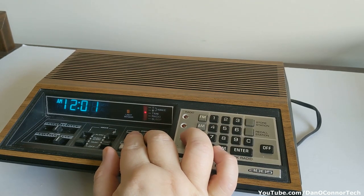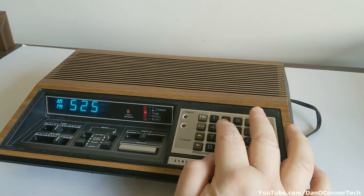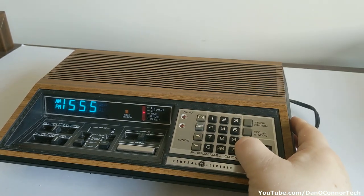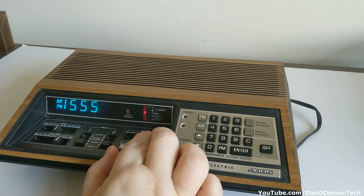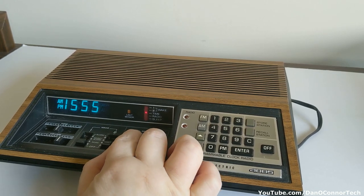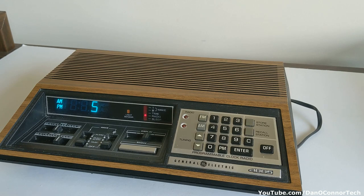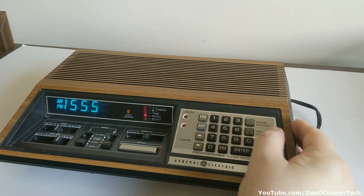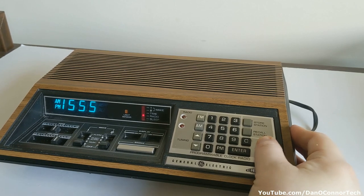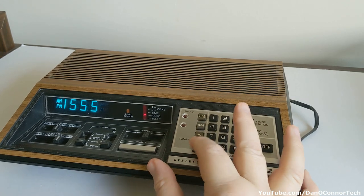Trying to get off the radio - time shows 12:01 - let's try and set it. I press enter and extra numbers come up that shouldn't. Going down to radio off, I press FM and a five comes up, which is no good. Without touching anything it goes to 15:55, which is not going to be good for anything. Trying AM - that button is just frozen, can't go up or down.